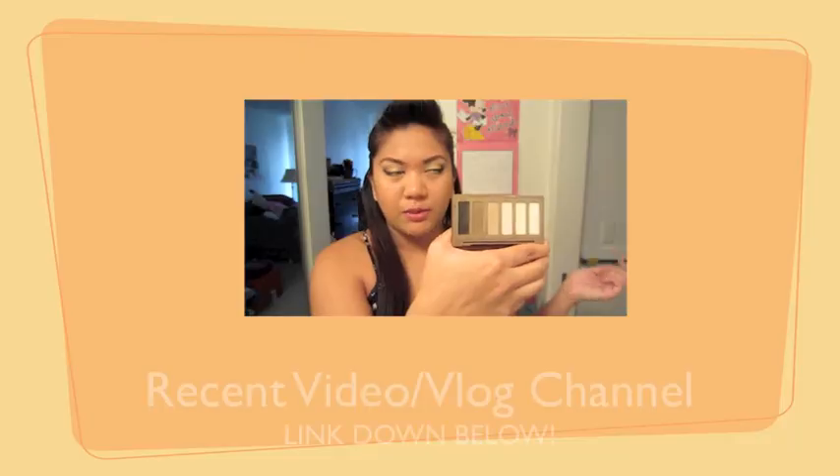It claims to be lightweight but I could feel it on my skin, and with all my other foundations I don't feel them laying on my skin. Overall I would give this maybe a six to seven out of ten. If you liked this video don't forget to thumbs it up, and if you want to see more first impressions or want me to do one on a certain product, leave it in the comments below. Don't forget to comment, rate, and subscribe to my channel — I'll see you guys later, bye!